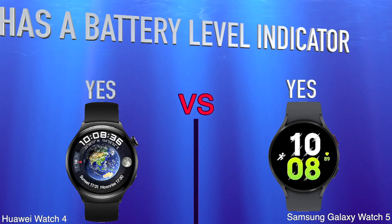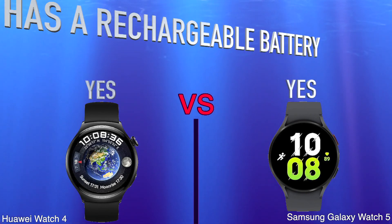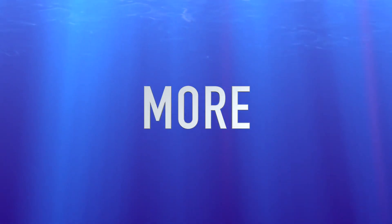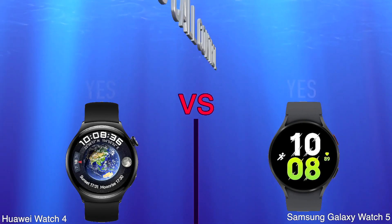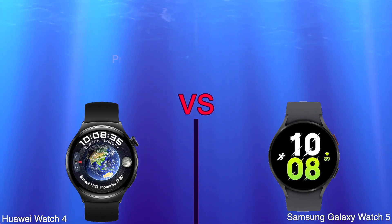Has a Battery Level Indicator, Has a Rechargeable Battery. Locates Your Phone, Has Call Control. Price.